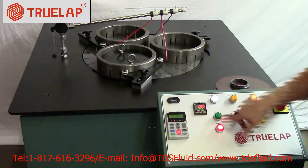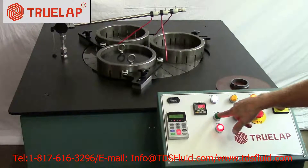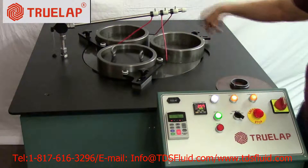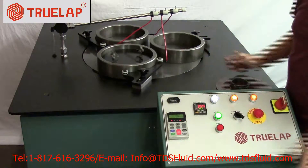Then it's a matter of coming back and hitting your start button. As you can see, the table is slowly coming up to speed, so it isn't an instant start.